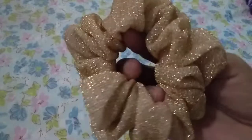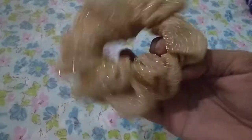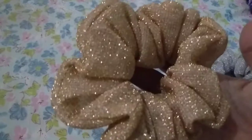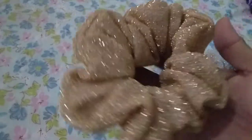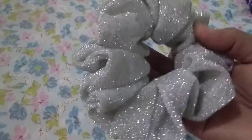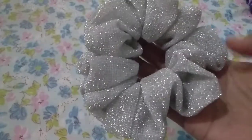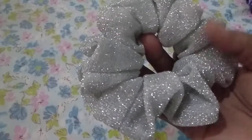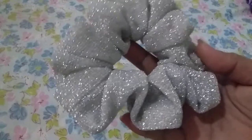This sparkly scrunchie is so nice — yellow gold. This one is a silver sparkly scrunchie, gray.